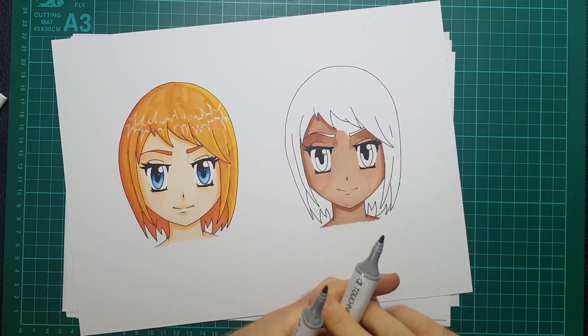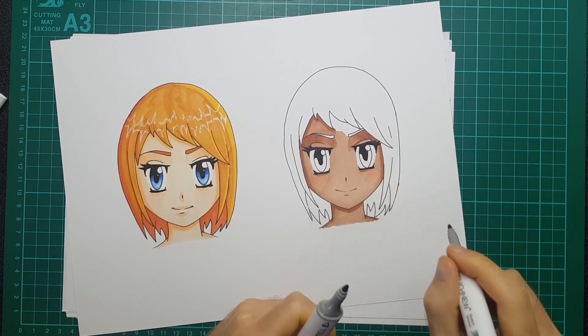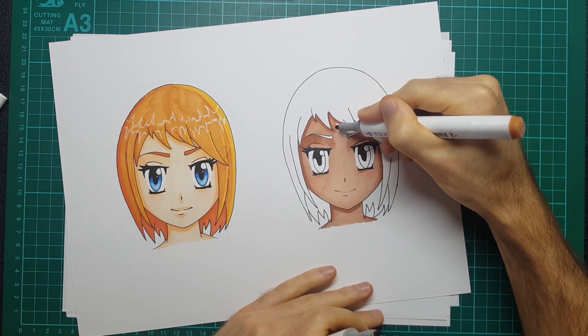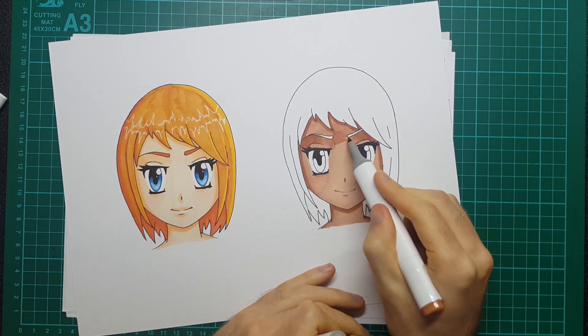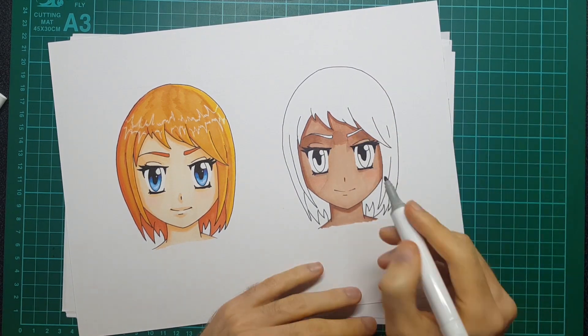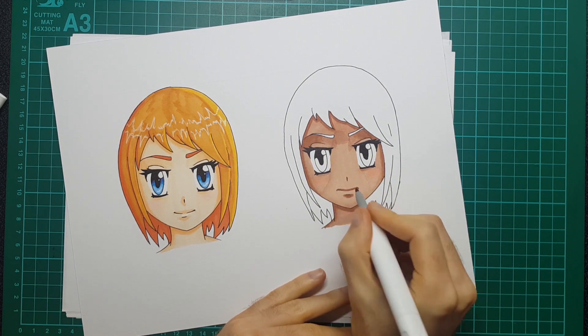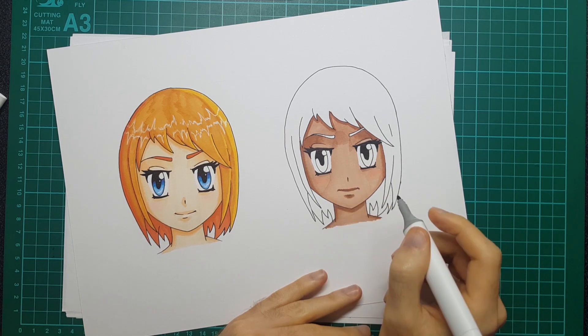That works out at 84 pence per marker, which is a lot cheaper when you compare it to something like a Copic marker, which works out usually over five pounds per marker. I really do like these markers, although with the lighter of the two dark skin tones you can see the way it layered.